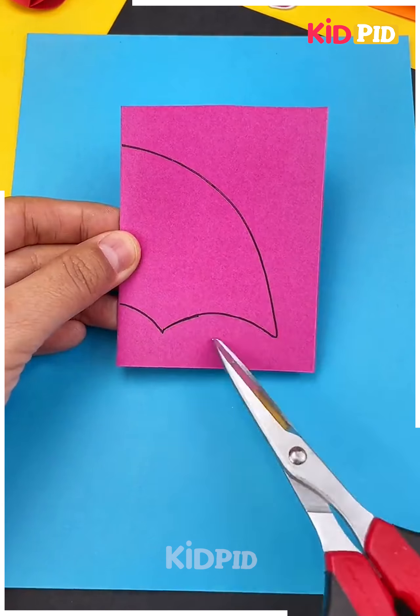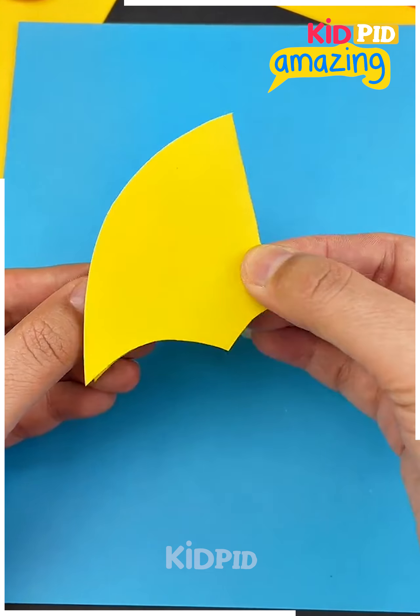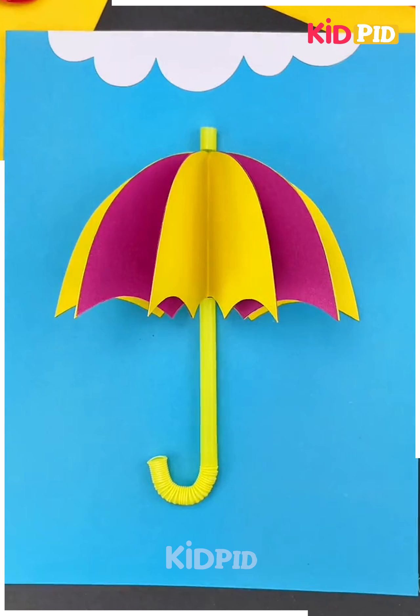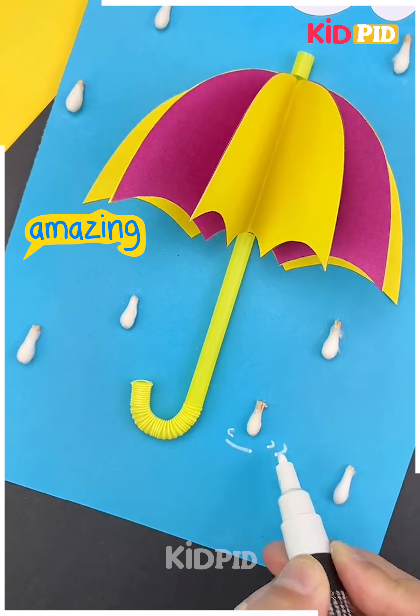Next we'll start off by taking a pink sheet of paper. Cut out the shape of the top of an umbrella out of this. Make multiple of these and stick them all together. Once you spread it out, stick it on either side. Now add the bottom of the umbrella underneath. Now add a cloud at the top. Take some earbuds, cut them out and then add them as rain. Add ripples of water to it as well.